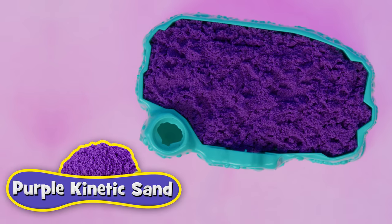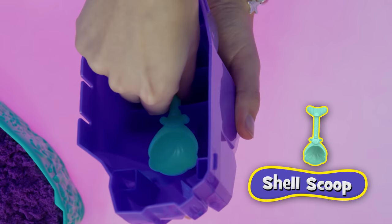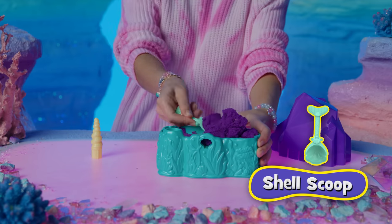There's purple Kinetic Sand inside! Time to find what's buried in here. Use the shell scoop under the lid. Keep digging!